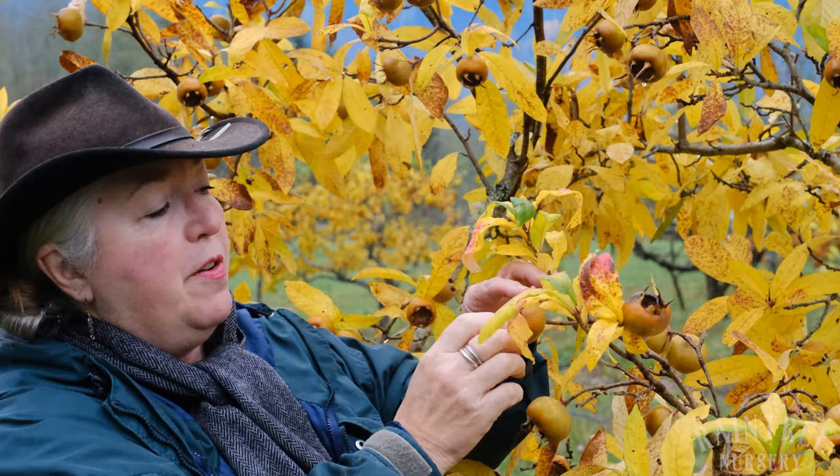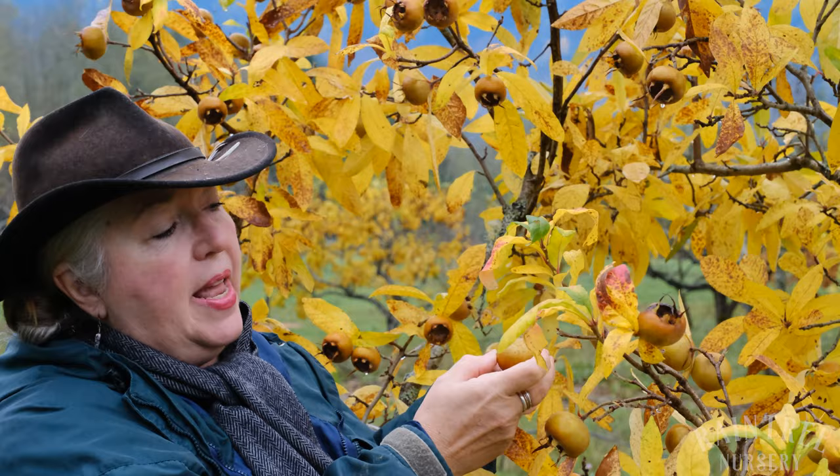This is a beautiful medlar fruit, and the way I'm going to tell whether it's ripe is I'm going to give it just a little twist, and it pops right off. When it pops right off like this, that means the fruit is mature, but it is not yet ripe.